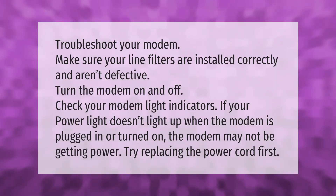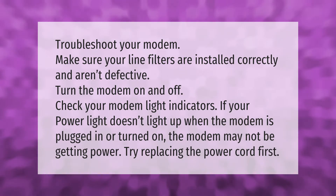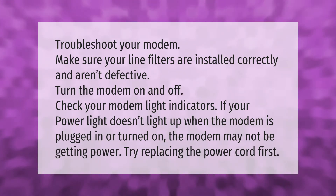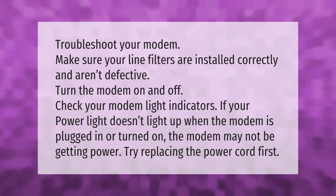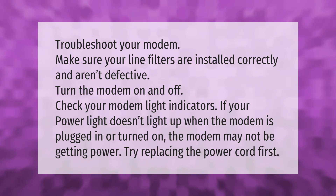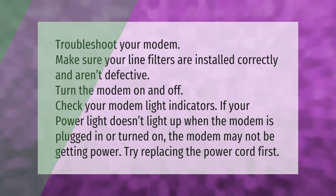To troubleshoot your modem, make sure your line filters are installed correctly and aren't defective. Turn the modem on and off, and check your modem light indicators. If your power light doesn't light up when the modem is plugged in or turned on, the modem may not be getting power — try replacing the power cord first.